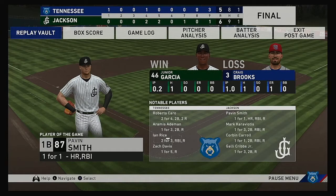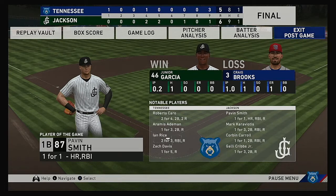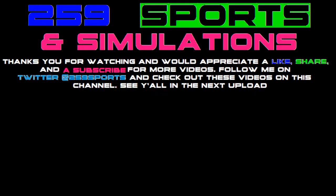For more, follow us on Twitter at MLB The Show. For the victorious Jackson Generals: six runs, nine hits, one error, they left seven men on base. For the Smokies: five runs, eight hits, one error, they left 12 men on base. Time of the ball game: three hours and 24 minutes. Thank you for joining us here this evening.